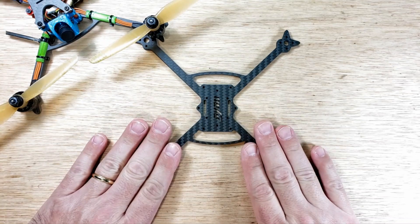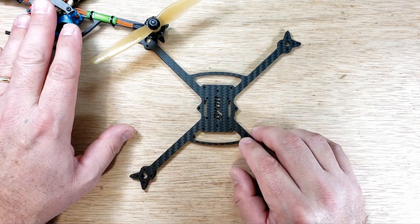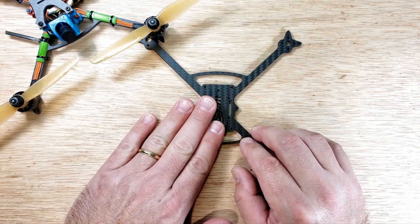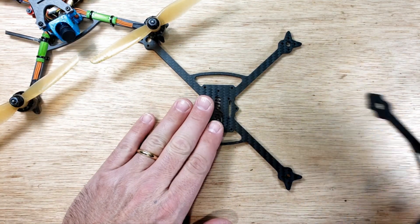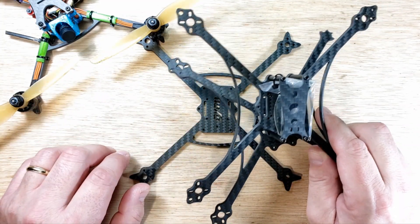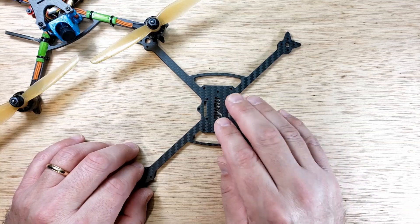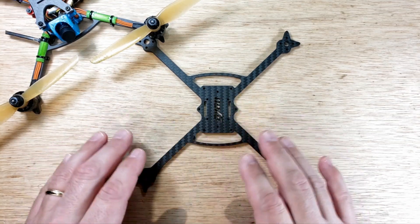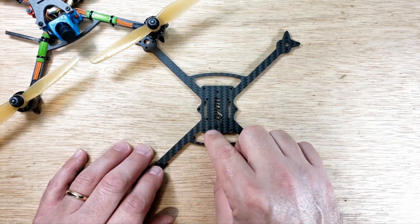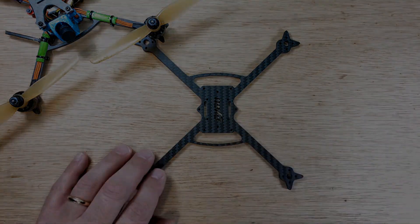So we have a build video coming. I'm going to do some different things with the frame from v2 to v2.2. Keep in mind v1, the prototype, and all that stuff — those frames are gone. What I'm going to do in this video is go over some of the differences. This is not a frame review; I already have a frame review, so stay tuned for that.